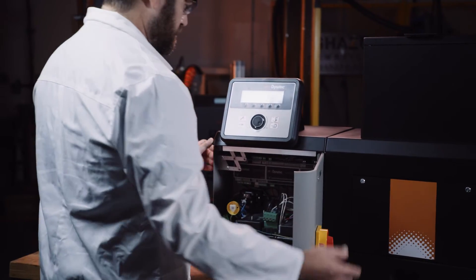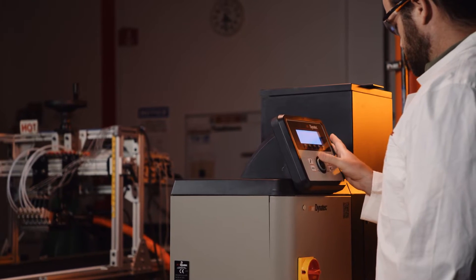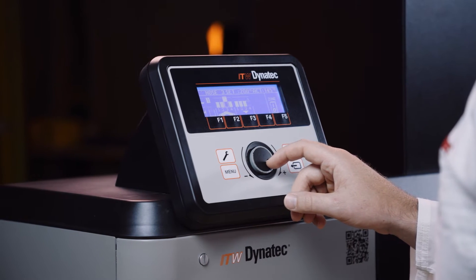It works with the Dynatech ecosystem to deliver reliability with uncompromising quality. It has a small flexible footprint with an easy-to-view HMI, making it extremely intuitive to control.